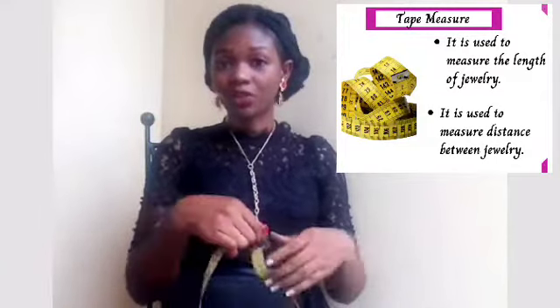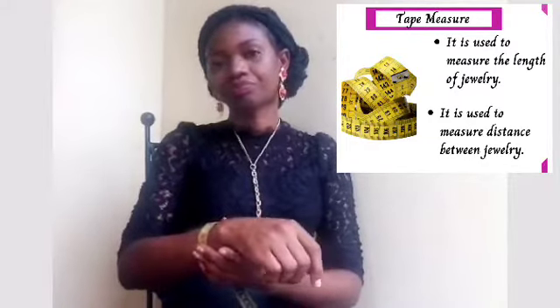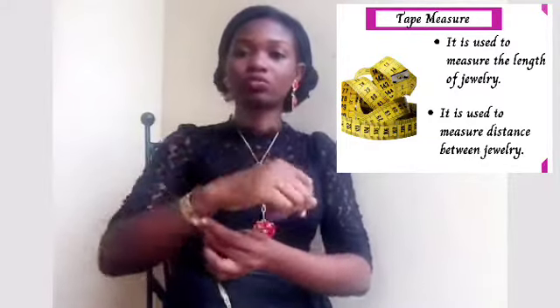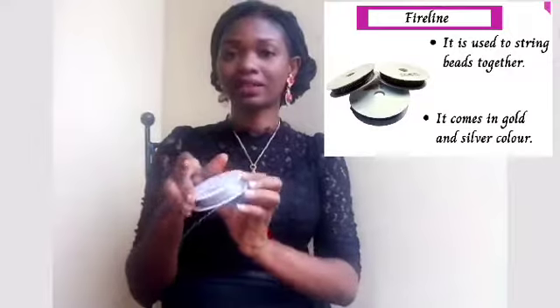You need a tape measure for measurement. Sometimes you need to measure when you are working on a bracelet — you need to measure the size of the wrist.